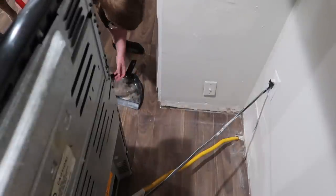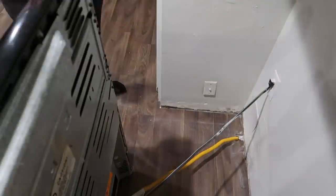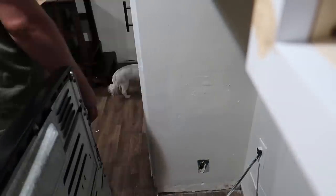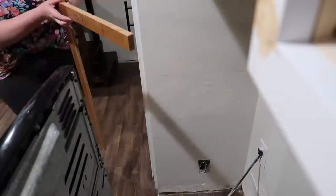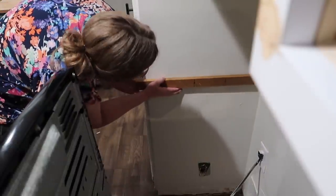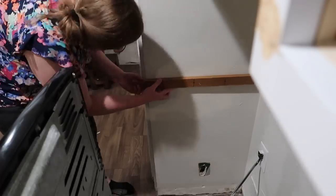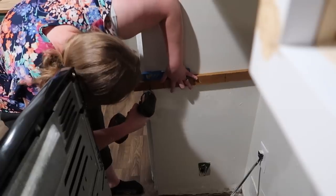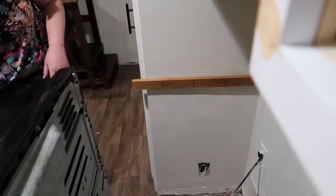I swept all those up and dumped them — it felt really nice actually. Then I came back and took the drill and just took off this cable line cover, and we took that out to cut the line and got rid of it. Now I'm just measuring for the boards to go on the wall, using the wall as part of the actual cabinet so I could make the cabinet as wide as possible.